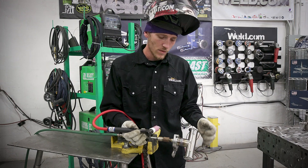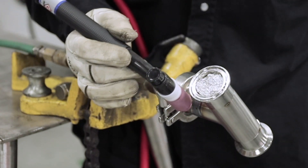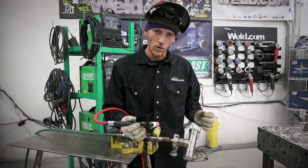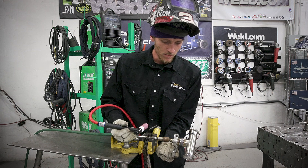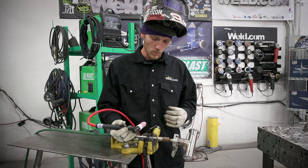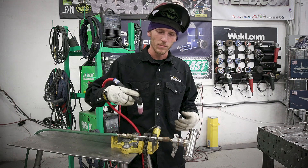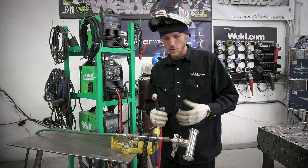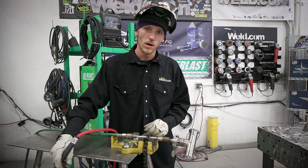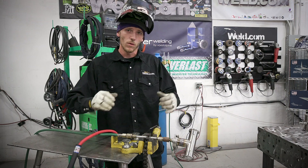I just wanted to go through some things you need to look at when doing this — the clamp orientation, giving yourself the room to get between the tee and the clamp if at all possible. You always need to look out for things that may be in the way or become problematic when welding. Always be aware of your surroundings whether you're spinning something out or walking around — you need to be aware of where you're at at all times.